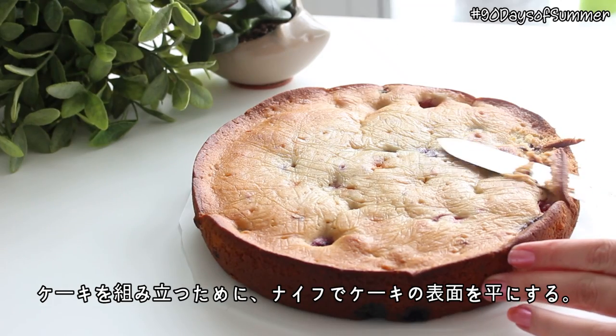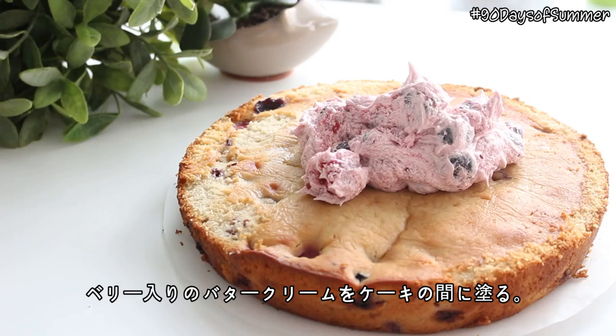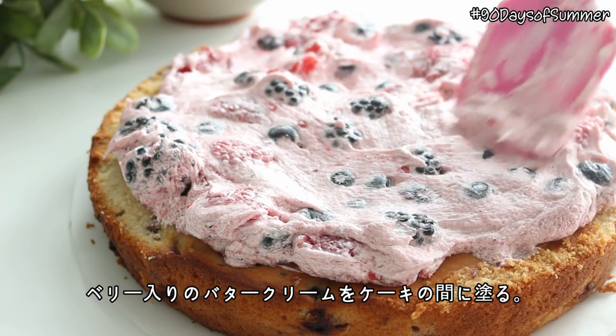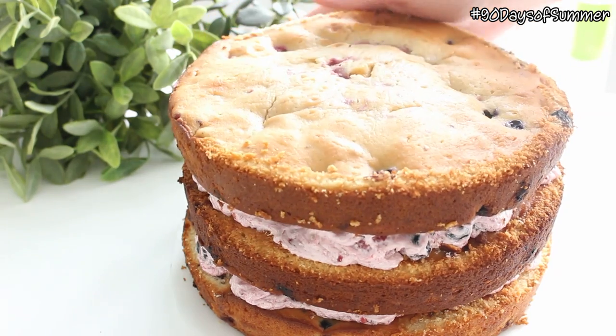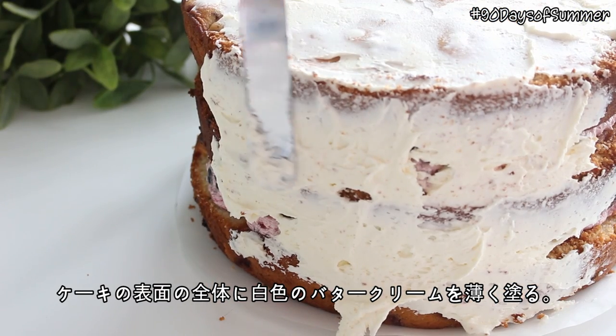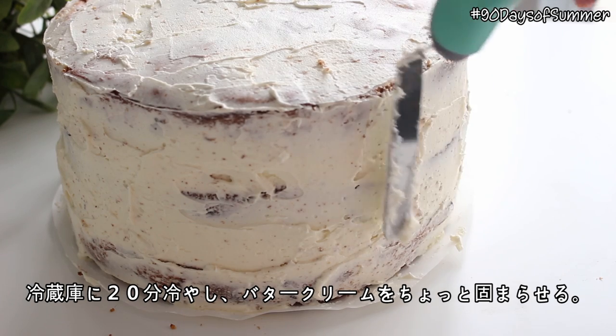To assemble the cake, slice a thin layer off the surface of each cake to flatten them. Spread half of the berry buttercream filling in between each layer. Then coat the entire cake in a thin layer of the remaining white buttercream and place the cake in the fridge for 20 minutes for the buttercream to stiffen.